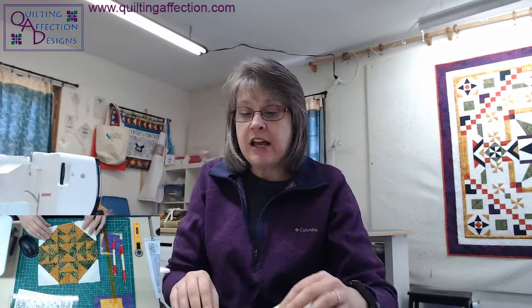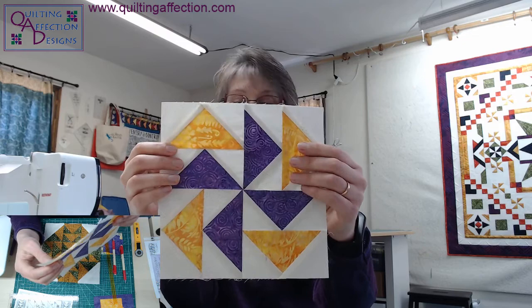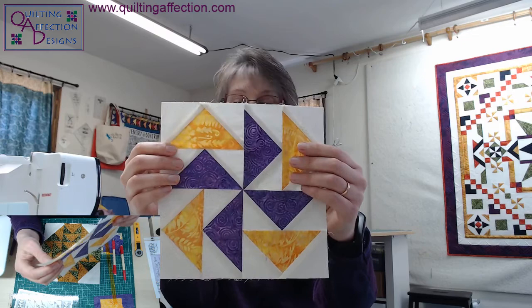So back to today's project. Let's get busy. Today — Deb Tucker Studio 180 Wing Clipper tool. The Wing Clipper tool makes flying geese. I've made several flying geese — these are all from my challenge projects. This is one of the blocks; you can tell it's just nothing but flying geese. Very easy to put together, and they do make various sizes. The Wing Clipper makes various sizes also.